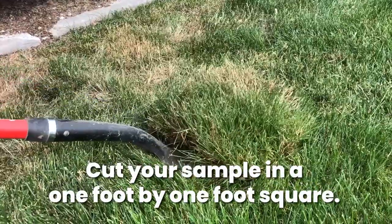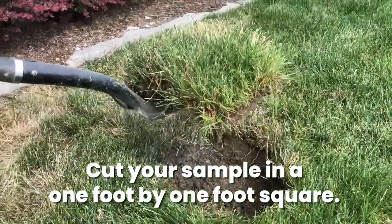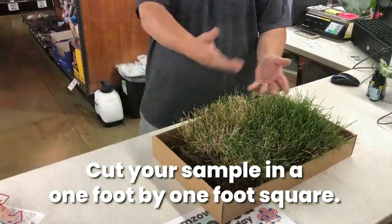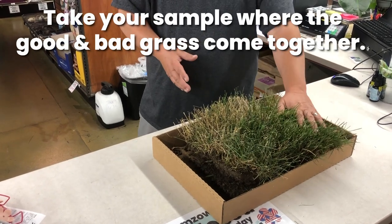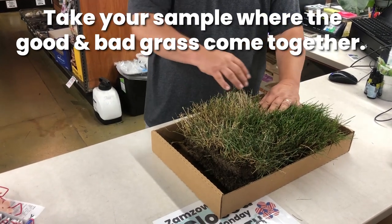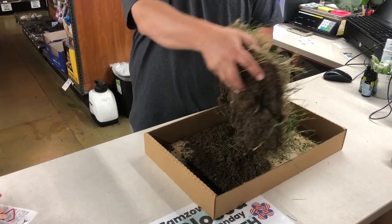The key thing is get yourself a shovel and a shoebox or something like that — a cat litter pan, something that would hold about a one foot by one foot square piece of turf. You want to cut it where the good grass meets the bad, and you want about three to four inches of root ball underneath the sample.